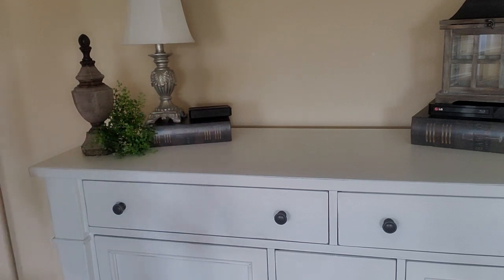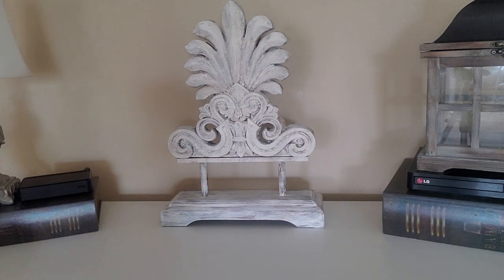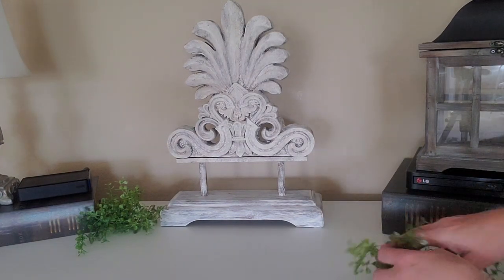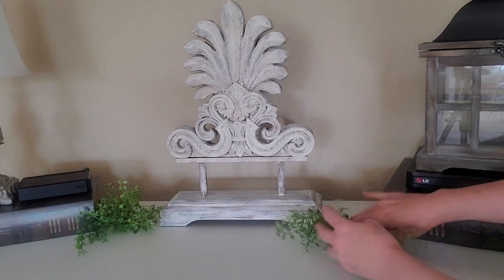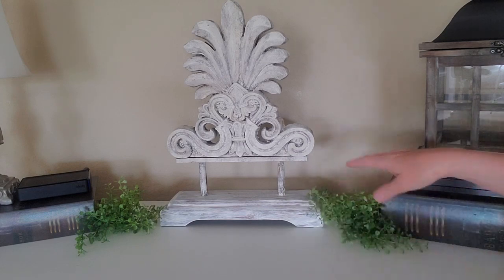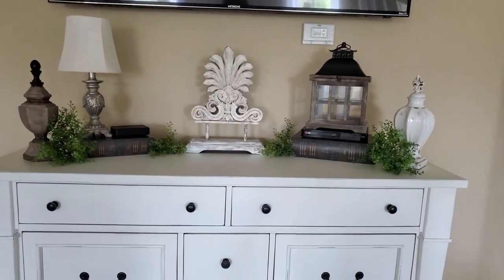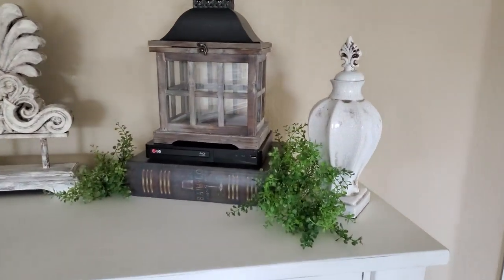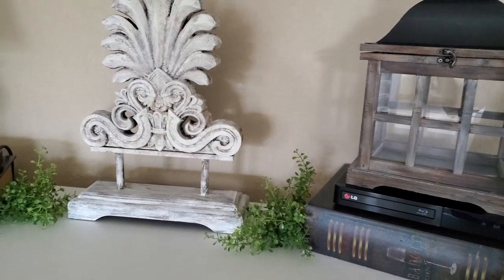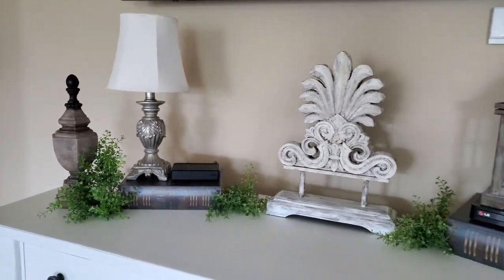Now I'm going to put something in the middle. I have this piece here — I got it at a thrift store a while back, it was brown and I painted it this color. I'm just going to put a few more tufts of greenery on each side of the books. You know, I never knew what to put on this dresser because the TV is above it. I thought about just leaving it bare but I think it needed a little bit of something. I think it kind of hides the DVD player just a little bit more than it just sitting there all by itself on top of the dresser.